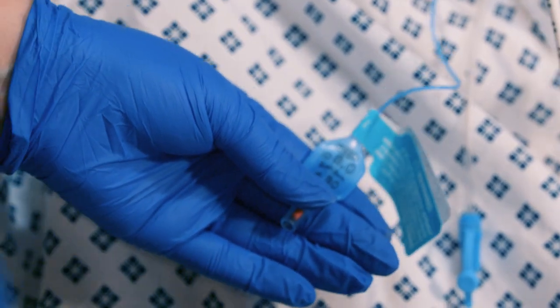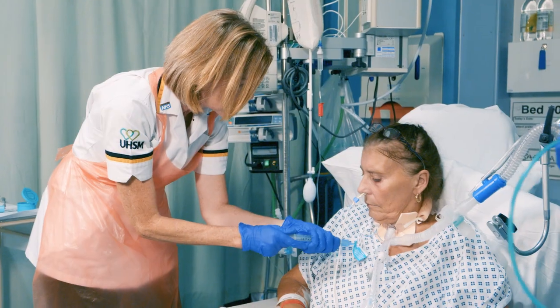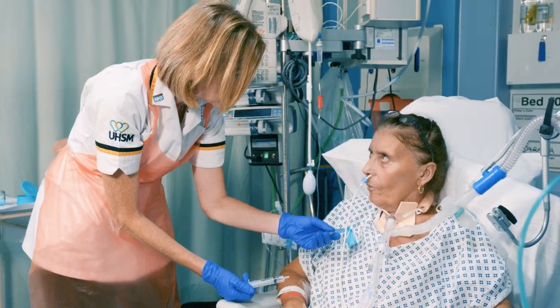Too high a pressure might lead to necrosis of the mucosa and potentially a tracheoesophageal fistula, which can be very difficult to manage. And sometimes with cuff pressure, we find we're having to add extra volume into the balloon, which might be a sign that the tube's just not quite sat in the right position.